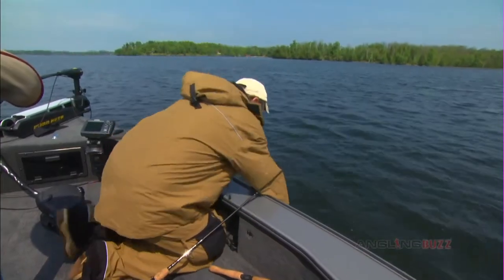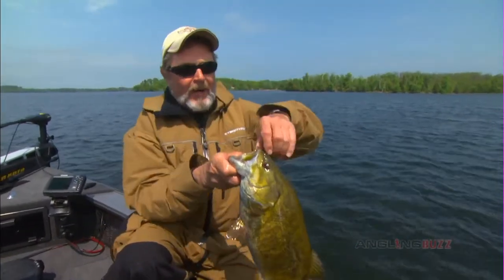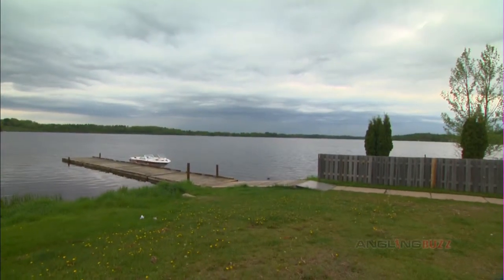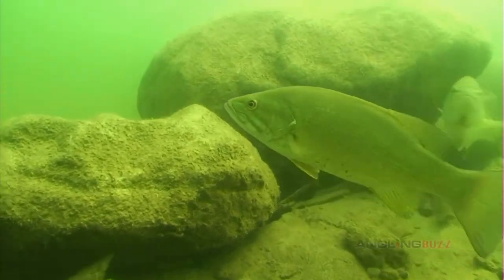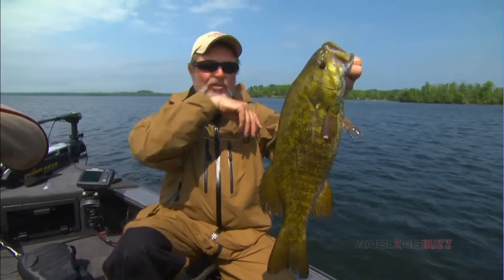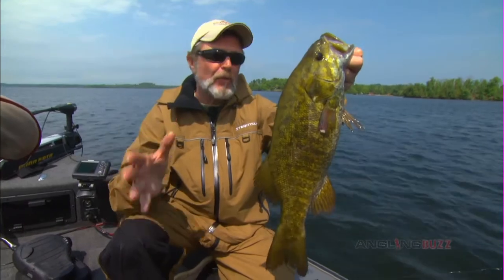The real key to these baits is the slow drop speed and literally letting them sit on the bottom long enough to coax a bite. We were standing at the dock getting ready to come out this morning — we waited about two hours. It's cold, it's rainy, it's windy. We spent a little time thinking, are they still going to be on jerkbaits like they were yesterday? But we knew we were going to be dealing with negative fish, so we made some adjustments. We had soft baits with us, and dead-sticking a Trigger X was the answer for today.